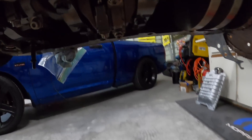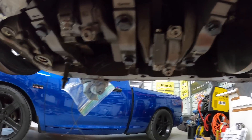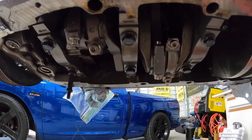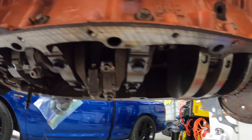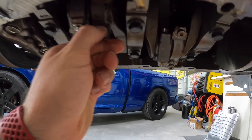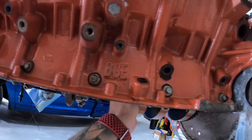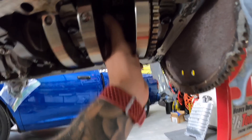Pretty cool — this engine actually has ARP rod bolts. I'm not completely a noob around Mopar stuff, but they've been making a lot of changes lately. A quick Google search confirmed that 2018 and up come with ARP rod bolts from the factory. Everything seems to be in good condition — no play, no end play, nothing's slapping around, which is obviously a good sign.